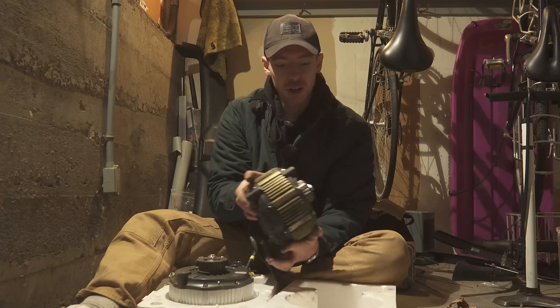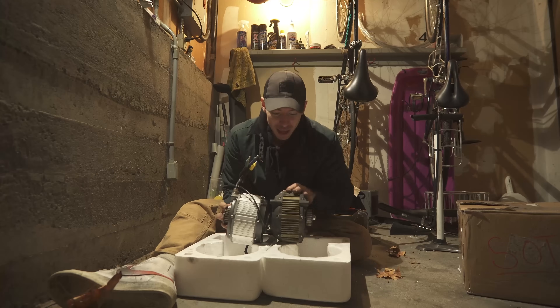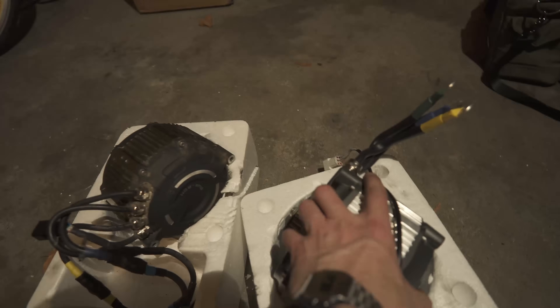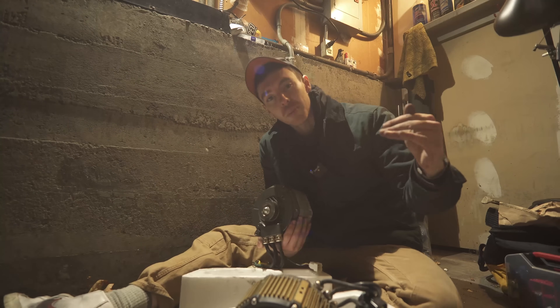This is the stock Suron motor — god, this thing is heavy. That is a Socean, and that is a good inch thicker. This seems to weigh — oh my god. This is probably three quarters the weight of the stock, if I had to guess. It should be able to generate more torque at the same amount of power.